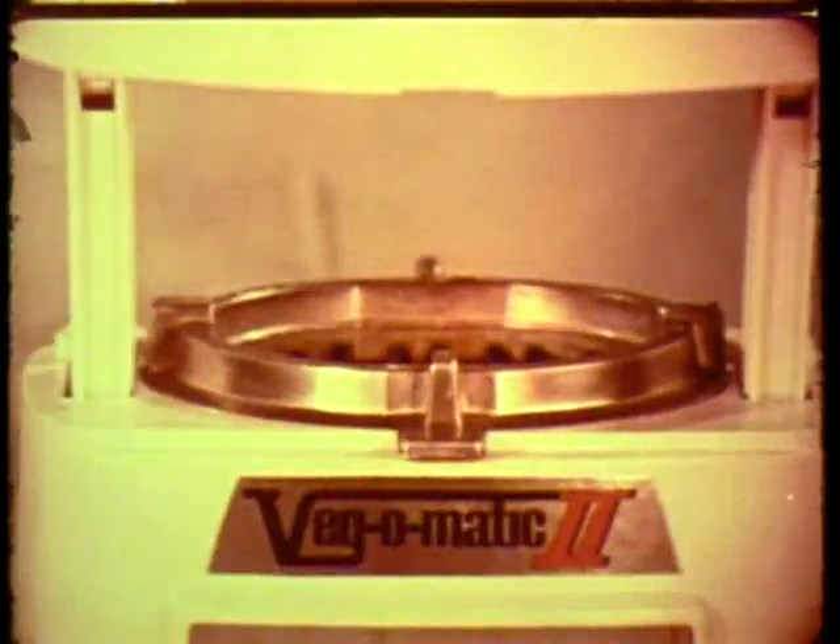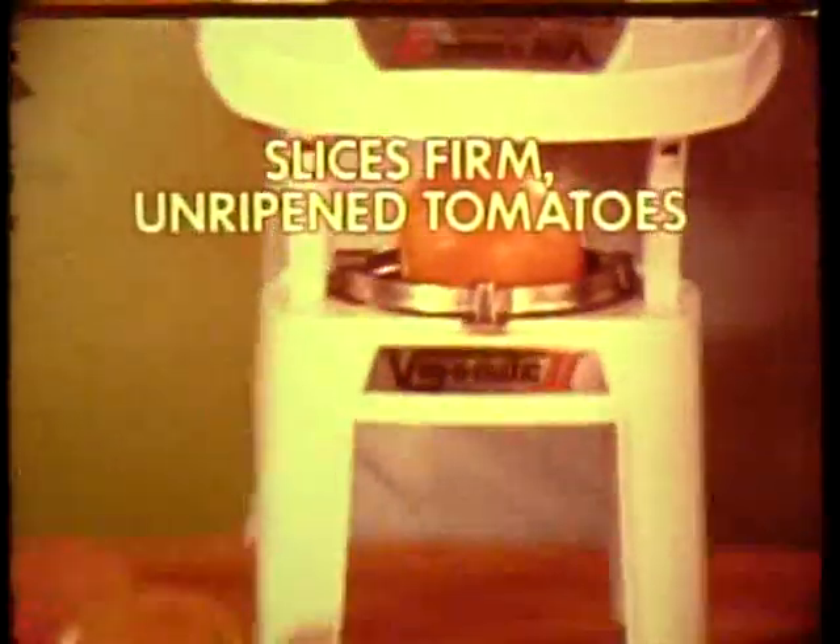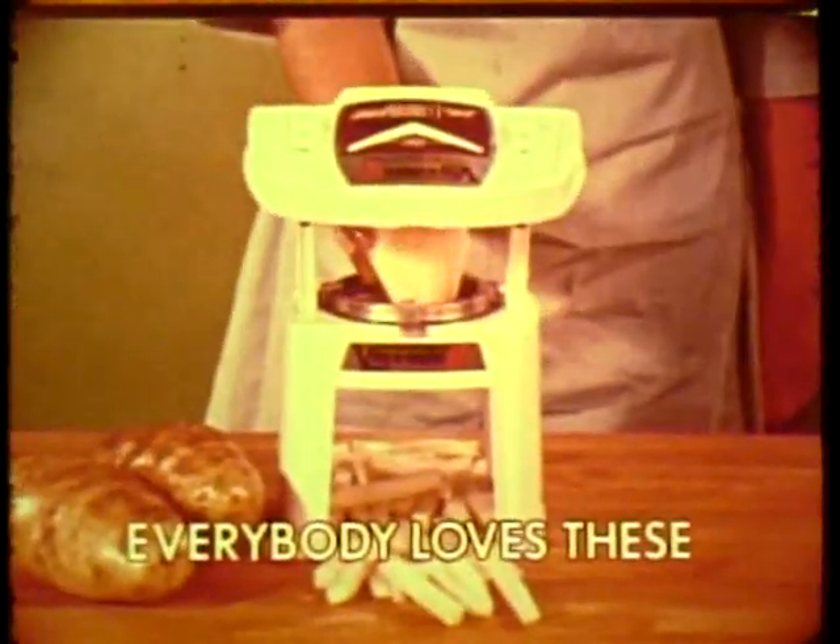Imagine — Vegematic 2 also can slice a whole firm unripened tomato in just one stroke. Or make everybody's favorite golden French fries, hundreds in just minutes.